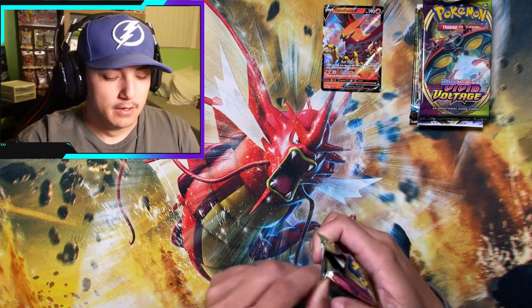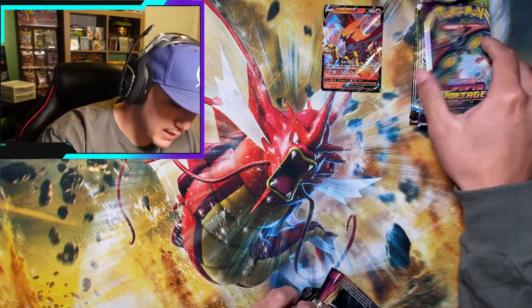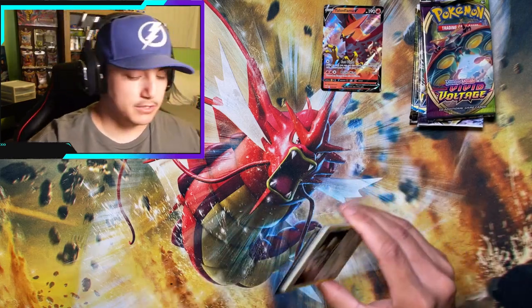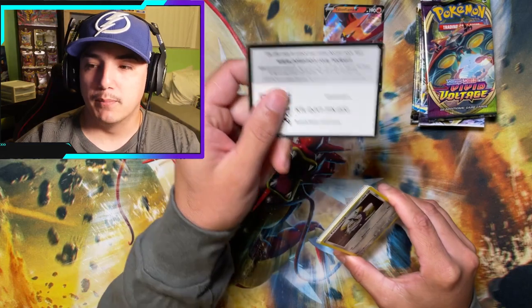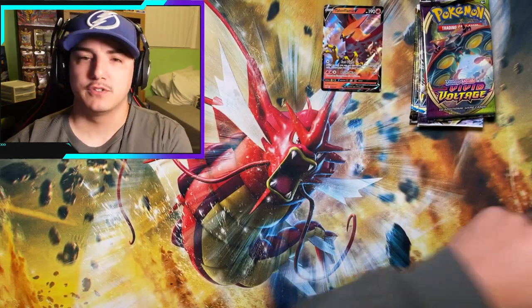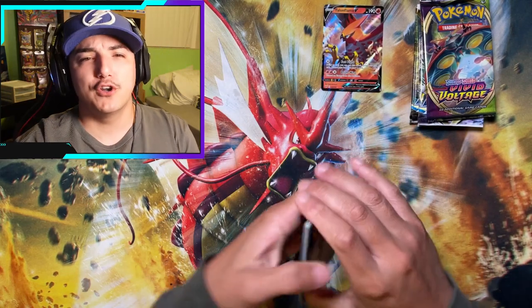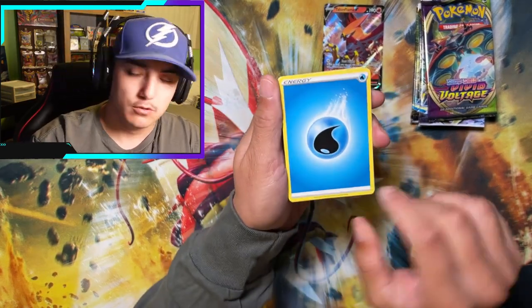Two more packs of Vivid Voltage and then we're moving into some Brilliant Stars. I'm trying to help my boy the Shymer — some of y'all know him from the live streams — trying to help him pull a card he needs so we can do a little trade.